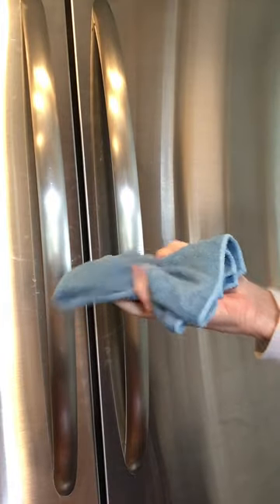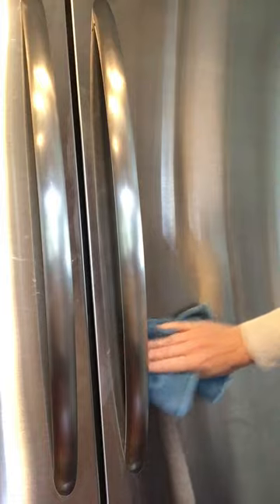This is my damp enviro cloth and I'm just giving my fridge a wipe here. It's a little bit damp, so this way you wouldn't have to use a spray bottle of water. Then you'll take your dry enviro cloth or your dry stainless steel cloth.